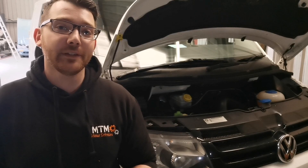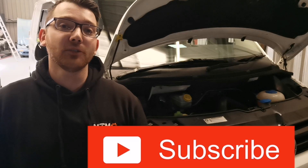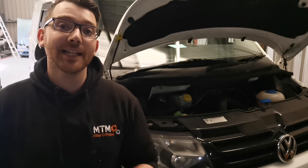Before we get into today's video, if you haven't already, please hit that subscribe button. It helps us out massively and helps us reach our first goal of 100 subscribers. A big thanks to those of you who have subscribed already — let's get into it.